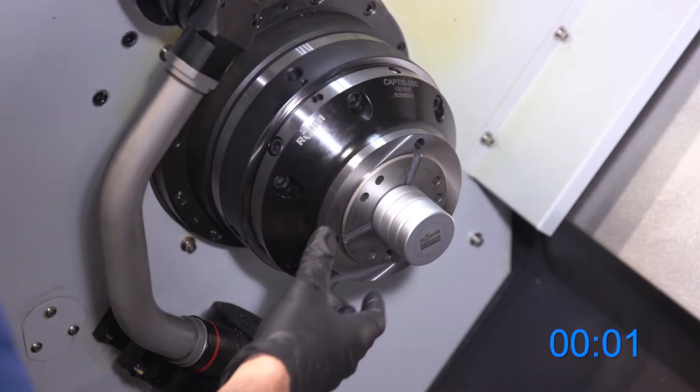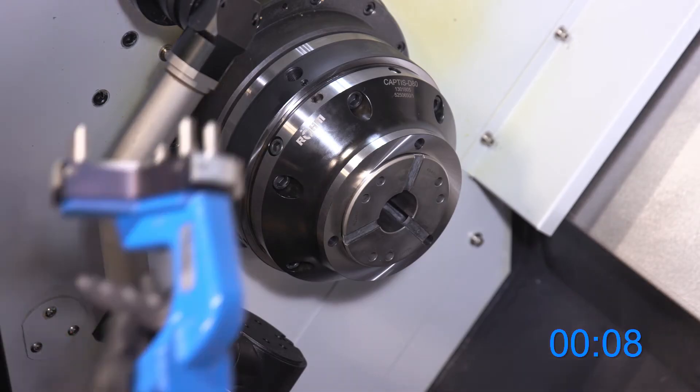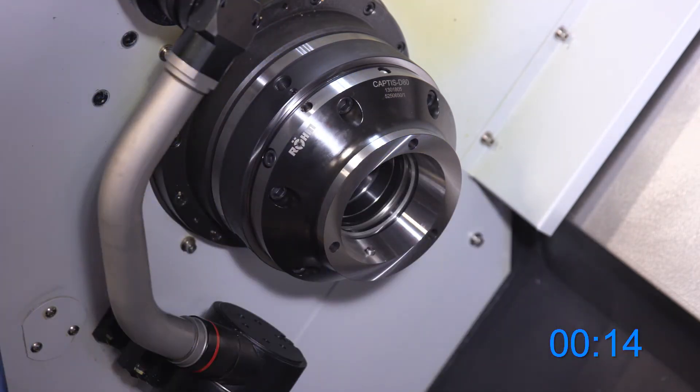Now I'm going to demonstrate our Captus quick change collet system changeover. First, I'm going to remove the work piece, insert the collet changing wrench, compress the collet, and remove it.